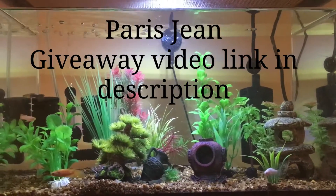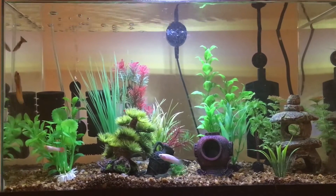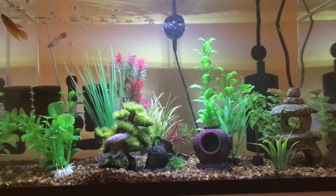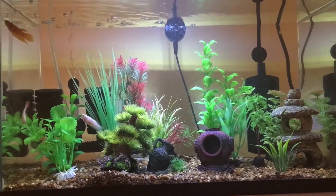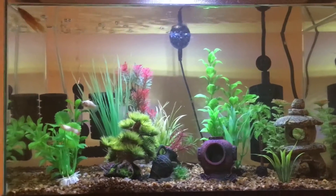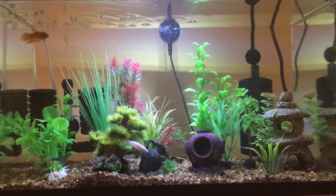Hey everyone, Paris Jean here. A lot of you betta fish guys have been asking how I got two betta fish to live with two guppies. I think this is the first time I've shown footage of my new betta and my yellow veiltail sushi getting along together, because a lot of the videos I've been uploading lately are months and months old.